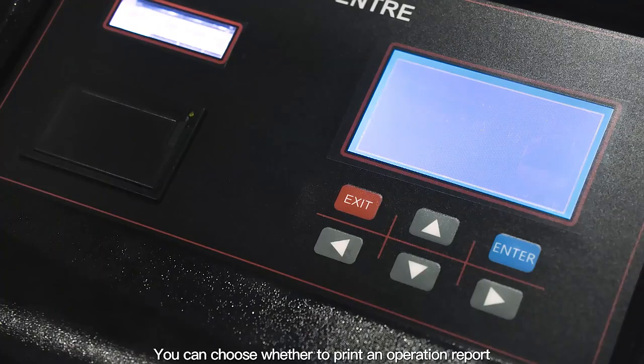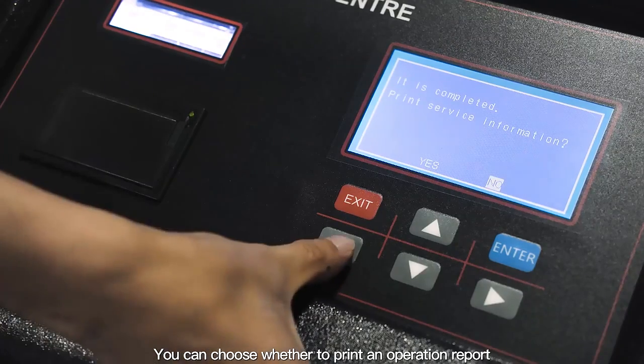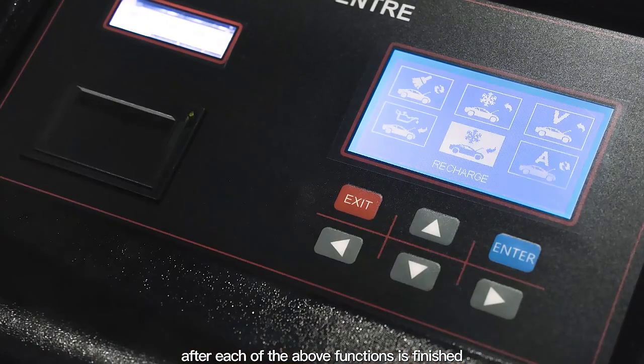You can choose whether to print an operation report after each of the above functions is finished.